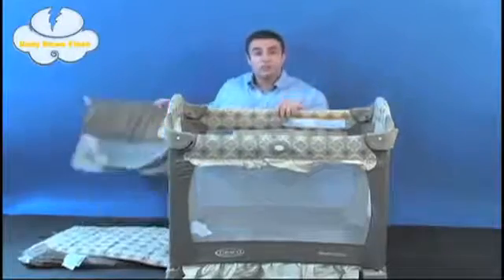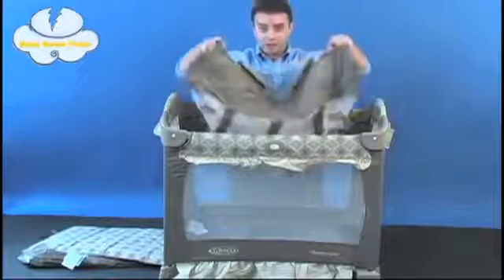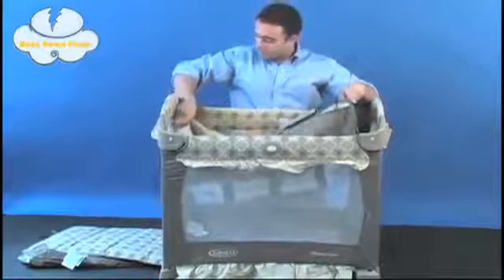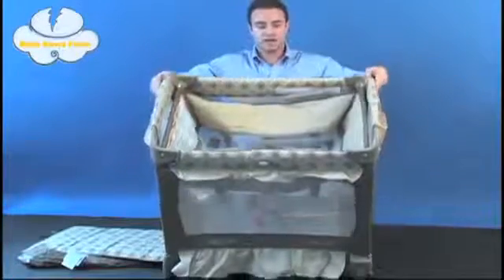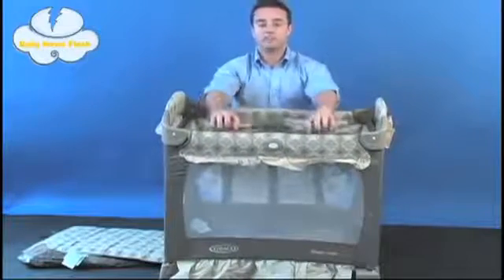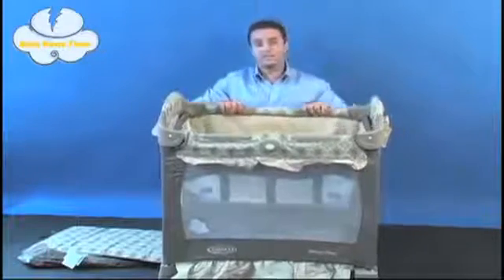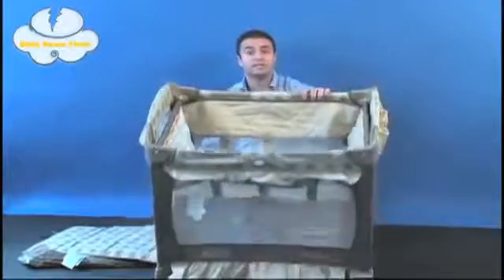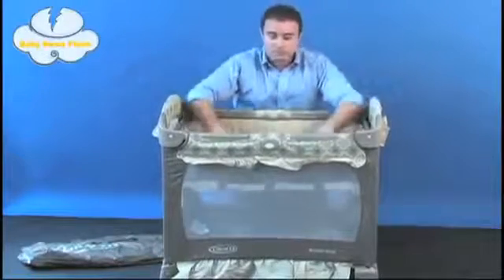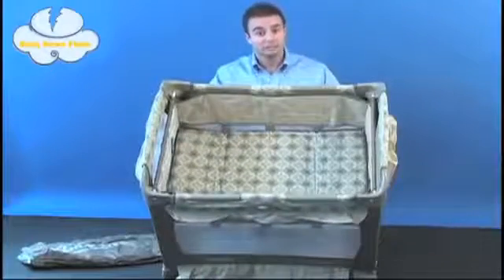Next, we're going to assemble the bassinet portion. Simply take the pieces that came in the box, slide the metal tubes into the fabric on the end, and lock the metal tubes into the sides of the pack and play. They'll both fit in on the sides just like that. You'll notice that there are clips on each side which easily fit over the quilted bumpers on each side of the travel light unit. Now you've got the bassinet casing into place, and all you need to do is add the mattress pad. The mattress pad slides into place, locked by Velcro, and you've completed the bassinet pack and play unit.